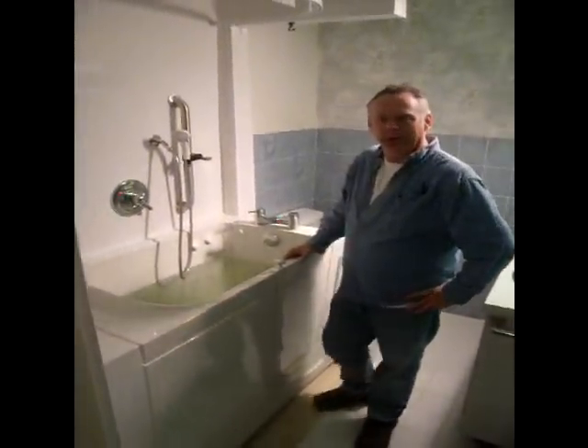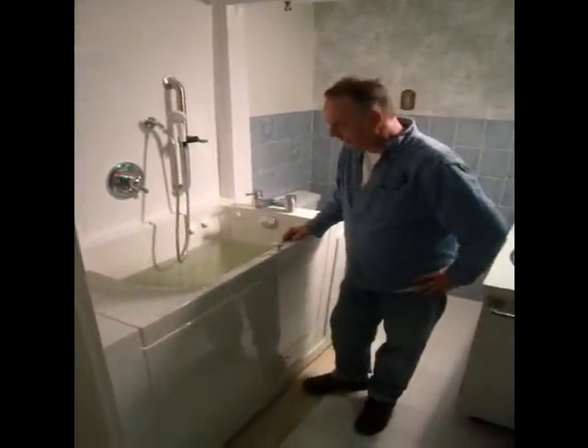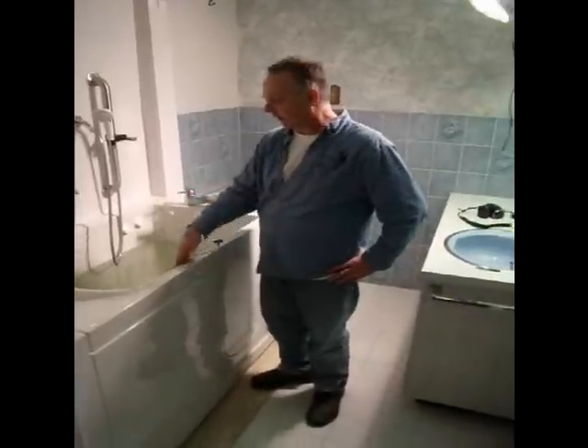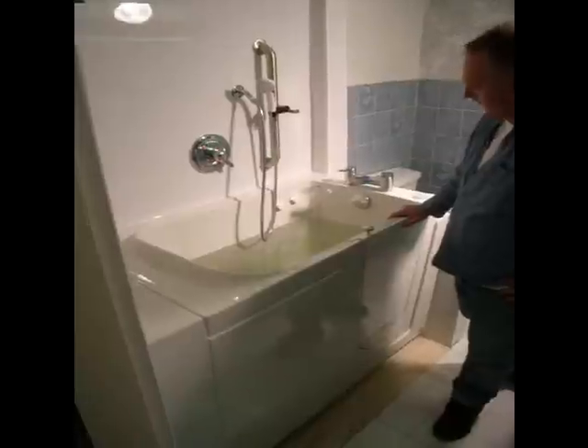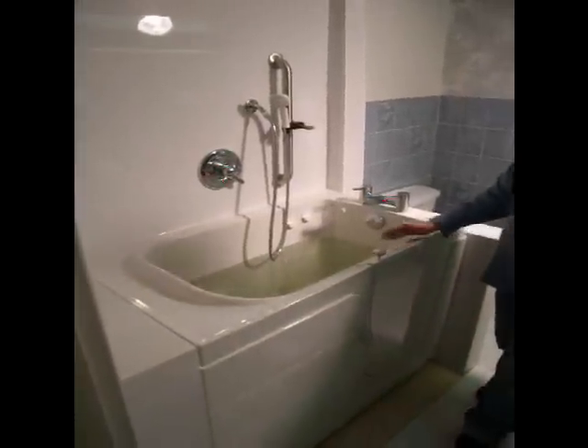Hi, I'm Dave Hillier with walkinbathtubs.ca and we have here a Seabridge model bathtub. They're very well built and easy to get in and out of.